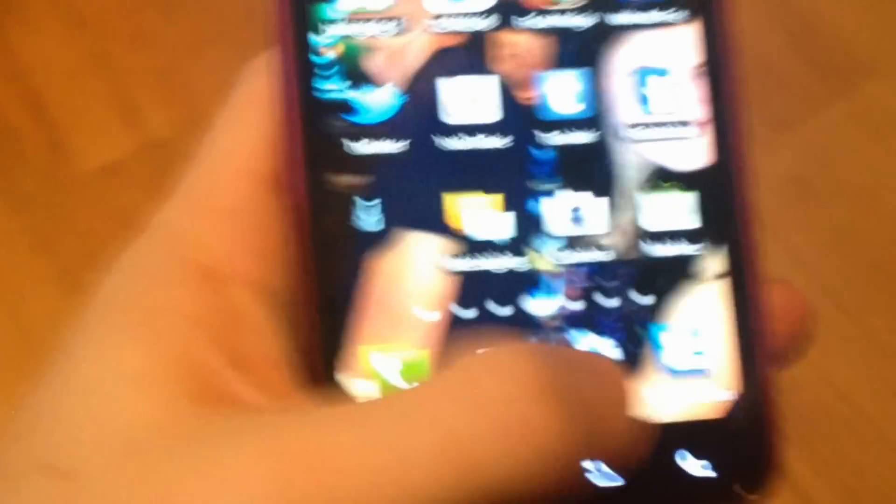Alright, here's the phone. It's running LTE — 4G right there at the top, you can see it. Let me fix that focus. There you go. You can see it's using the LTE network right now in Houston. This is live.